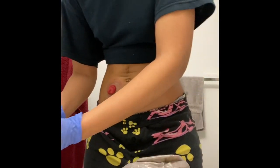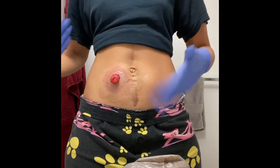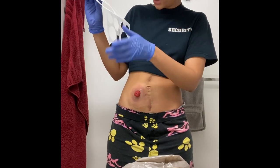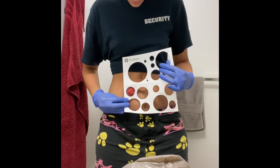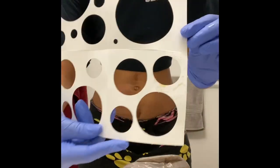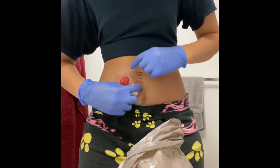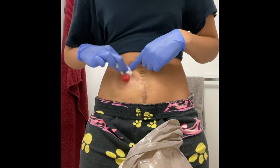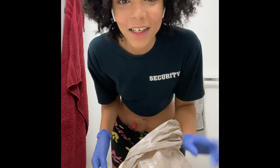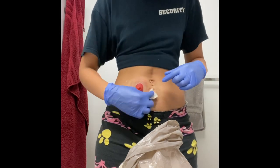I'm going to show you the stoma adhesive powder and zinc oxide I use to help with skin irritation. Now I'm going to show you how to measure your stoma — I'm looking to ensure I have the correct size, which is 35mm, and it looks about right with enough room around it. I'm also going to show you how much adhesive residue is still there even after cleaning so many times. I'm going over it again with soap and water to try to get all the adhesive off.